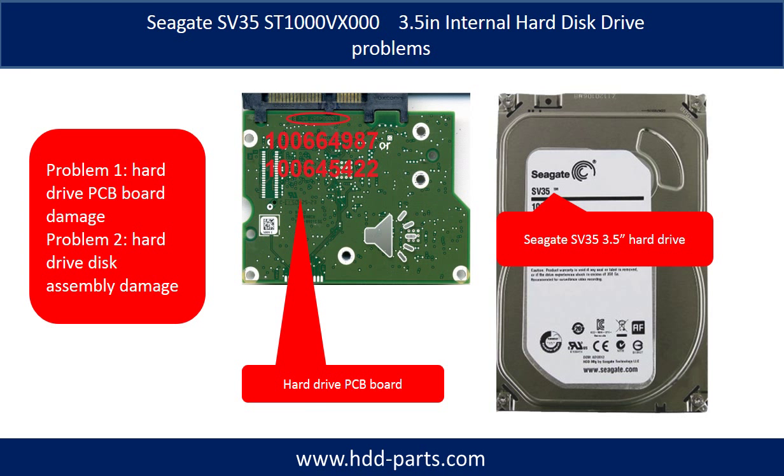The Seagate surveillance 3.5-inch internal hard drive problems can be categorized into two: Problem 1 — hard drive PCB board damage, and Problem 2 — hard drive disk assembly damage.